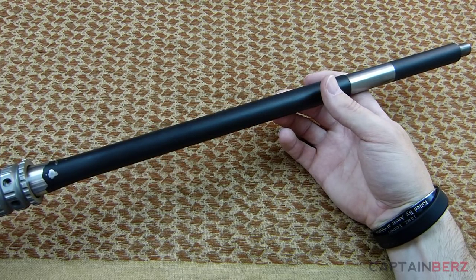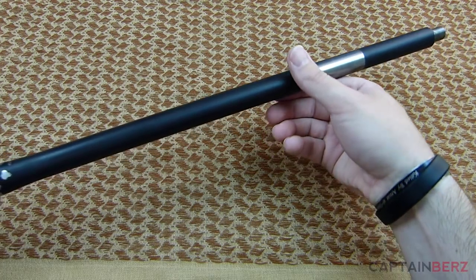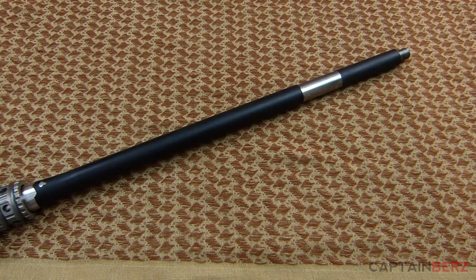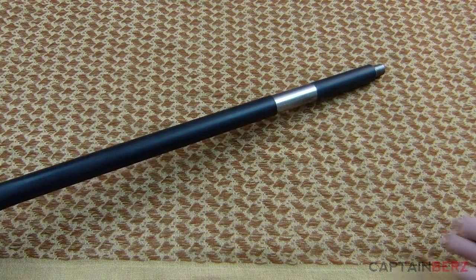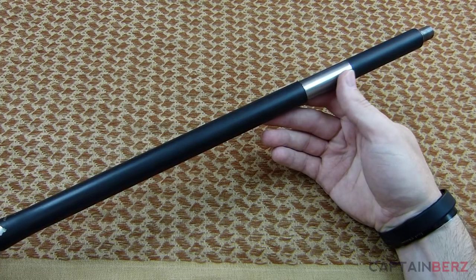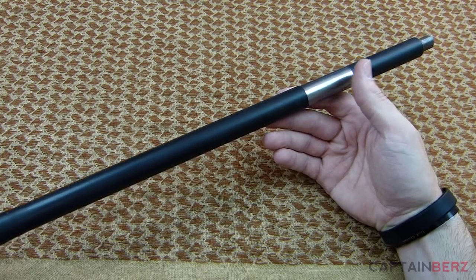I have somewhere around 1,100 to 1,200 rounds through this barrel. A lot of these came within the first 600 rounds. So you're also seeing some barrel break-in with those targets I showed you — you have to take that into consideration. But even given that it's probably within a break-in period, you can definitely see the quality of the barrel.